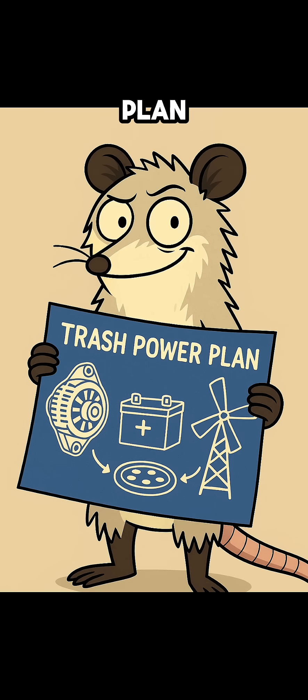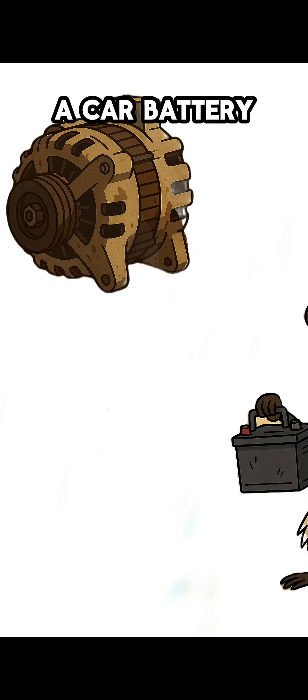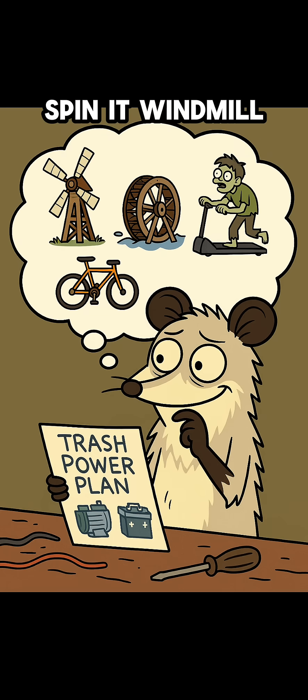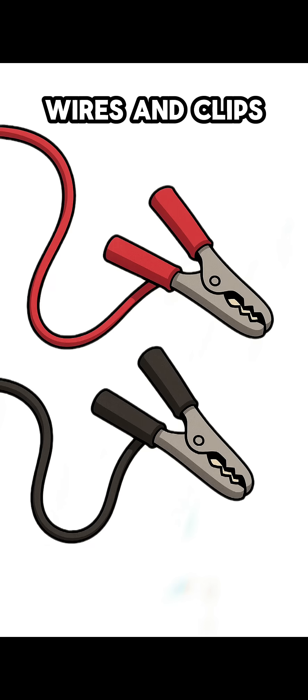But you? You've got a plan, because all you need to make power is a junkyard alternator, a car battery — or five if you want to daisy chain for mega storage — something to spin it: windmill, waterwheel, bicycle, or a zombie-powered treadmill, and wires and clips.